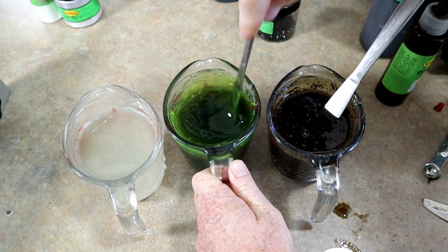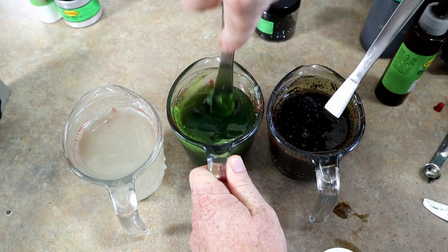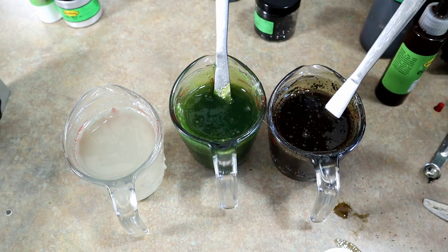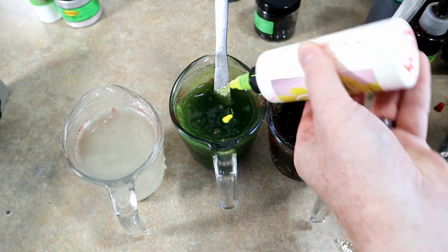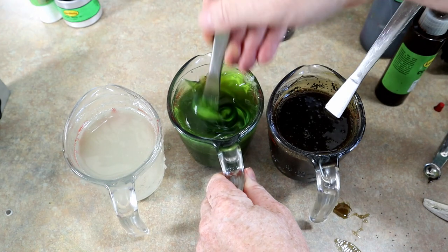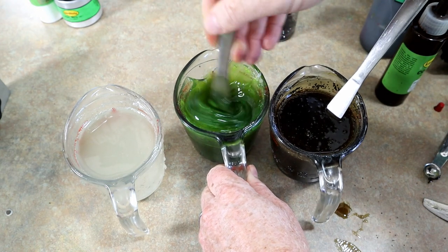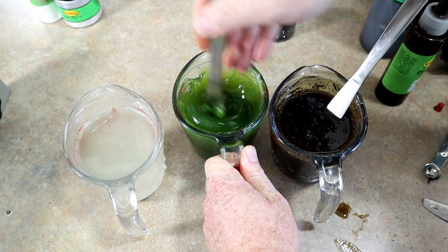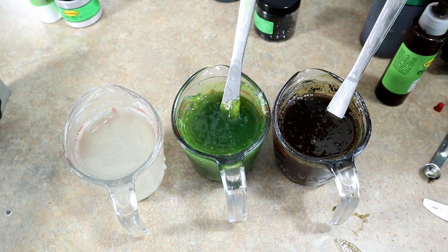Oh, that's looking bullfroggy — is that a word? Yeah, I like where that's going. That, my friend, is looking bullfroggy. We're going to brighten it even more, and then we're probably going to need to go ahead and reheat this cup because it is getting mighty thick, but you can kind of see where we're going with things.